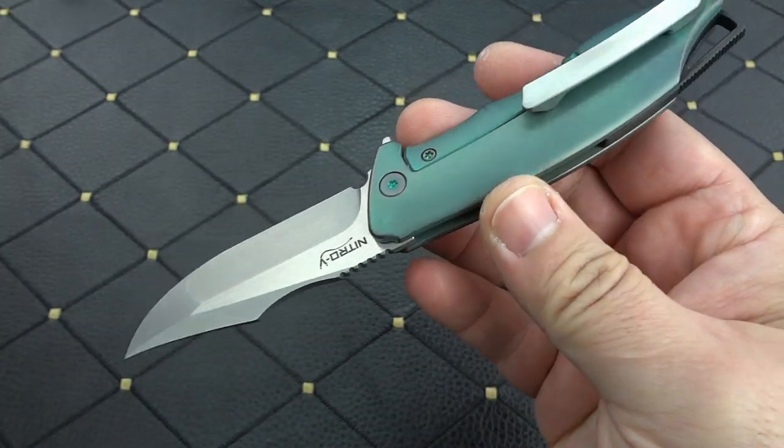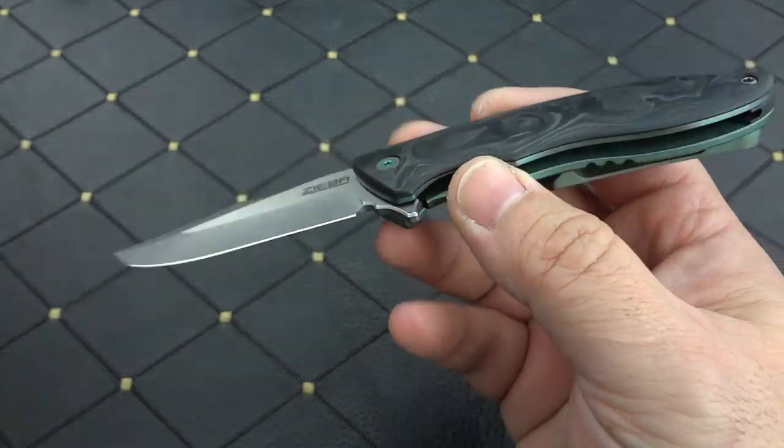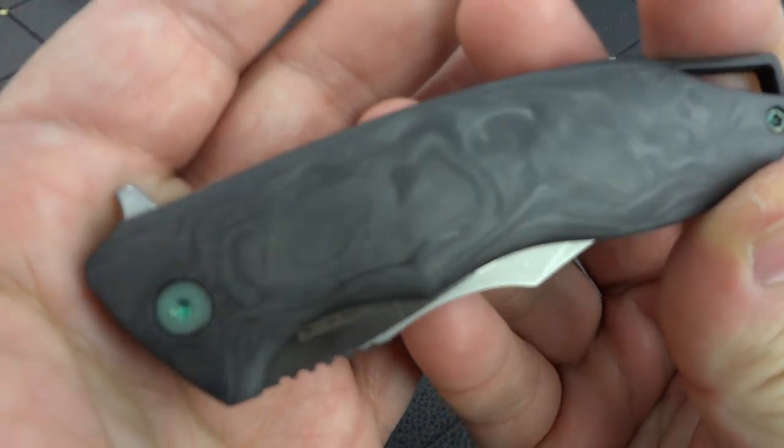But there was something about this one that I went, oh yeah. Going back to the materials, part of it is this gorgeous marbled carbon fiber.